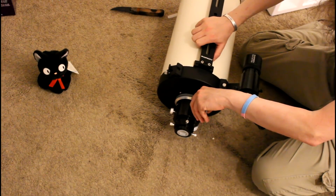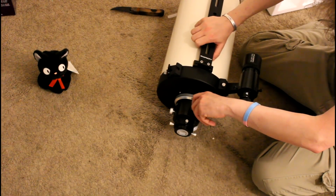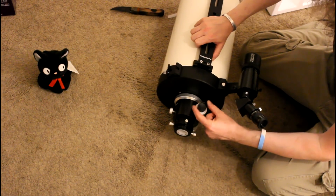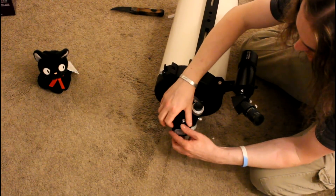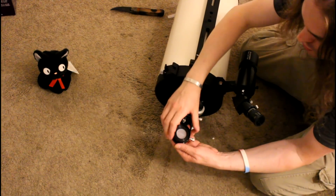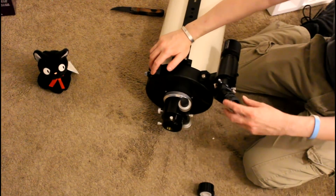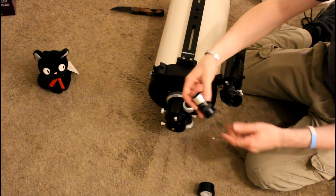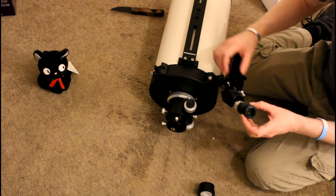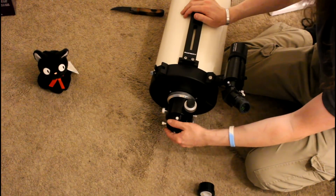You ever tried to focus and you're jerking all over the place trying to get it exactly right? It's difficult with a cheap telescope. This guy right here allows that super fine focus. Look at this big two-inch adapter for big honking eyepieces — not these little 1.25 inches. Size matters with telescopes, and the two-inch is better.